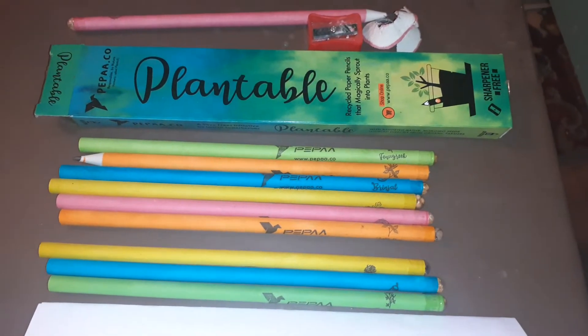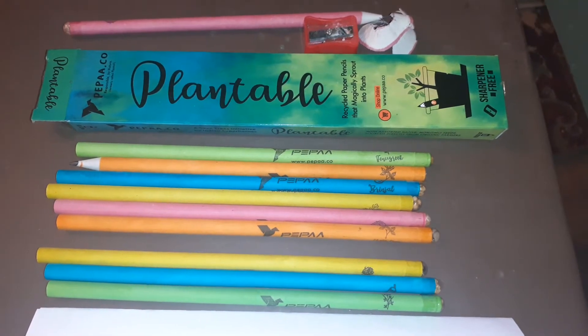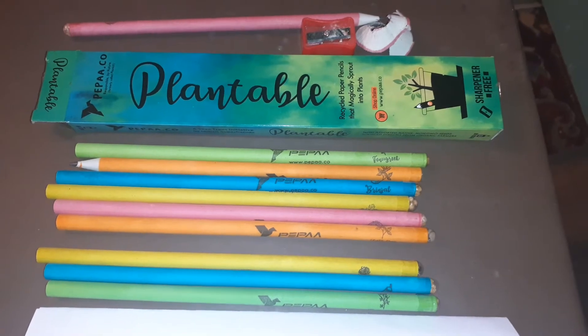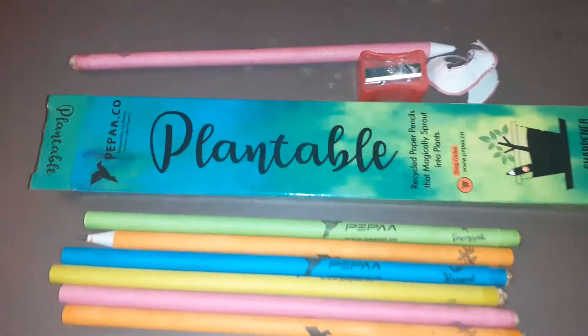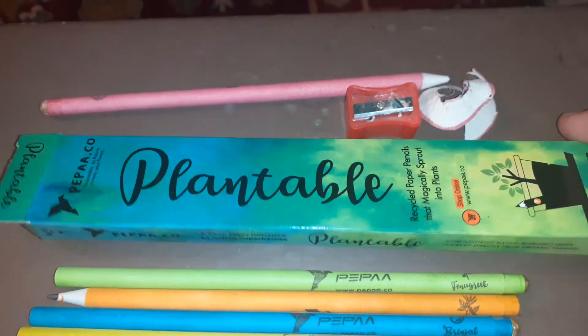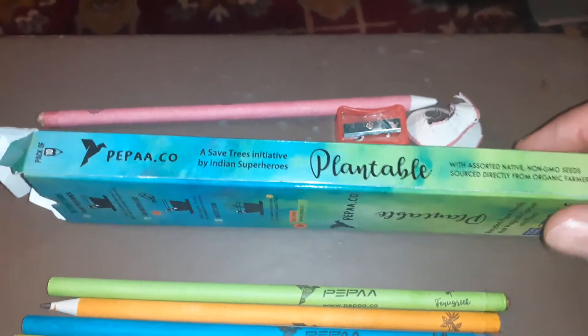Hello and welcome back to First Maths. Today we are looking at a plantable pencil by Pepper Doc Ho. The great thing about this pencil is that it is made of recycled paper. It's plantable and this is how you do it.